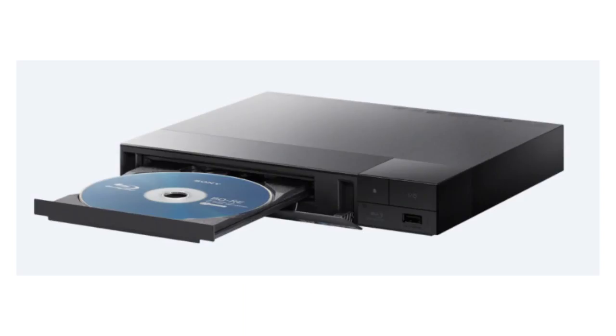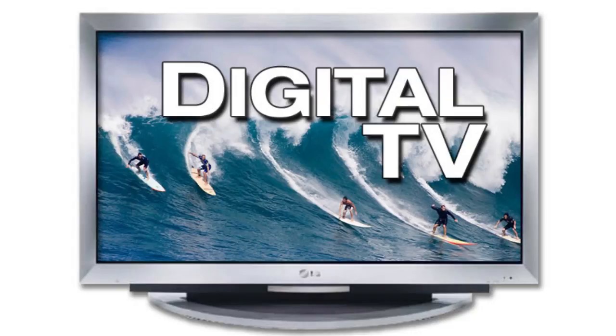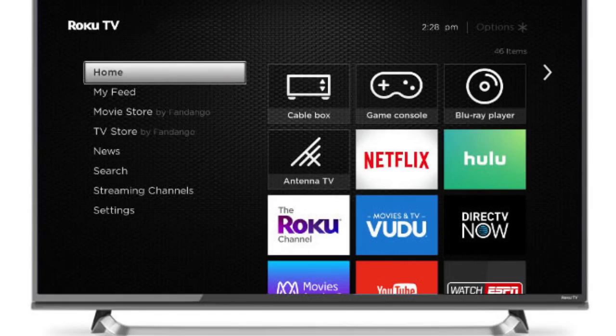Many newer Blu-ray players will also allow you to connect to Netflix, Hulu, and other paid services, as well as free services. Another option is to upgrade to a new digital TV — you can buy a high-definition smart TV with Roku already built in for a few hundred dollars. Once your TV is set up to receive streaming programs over the internet, there are dozens of options available, ranging in price from free to $90 a month.